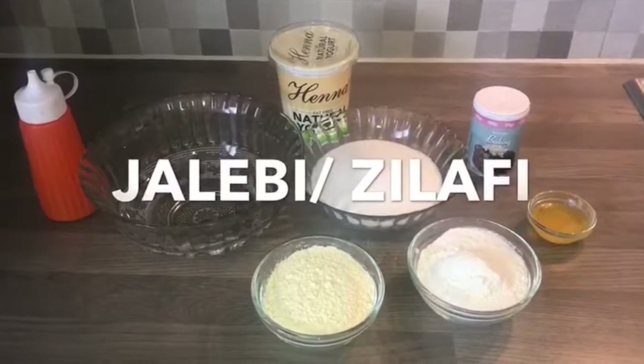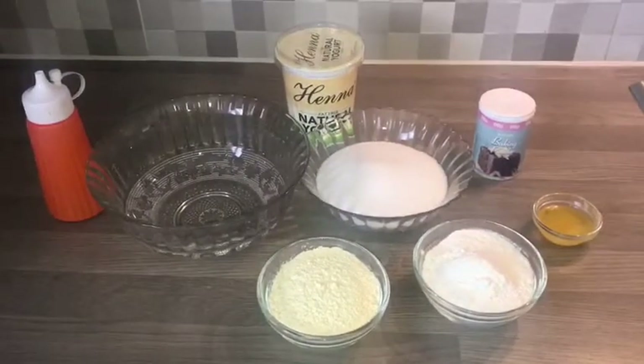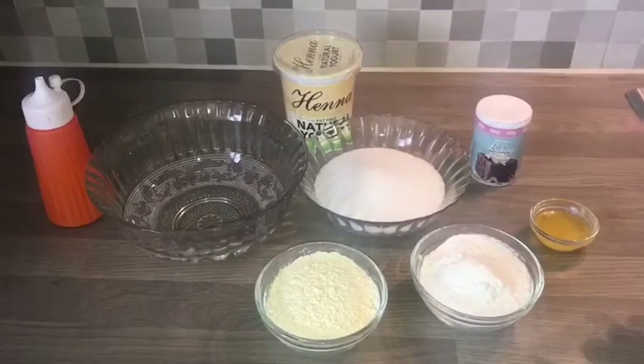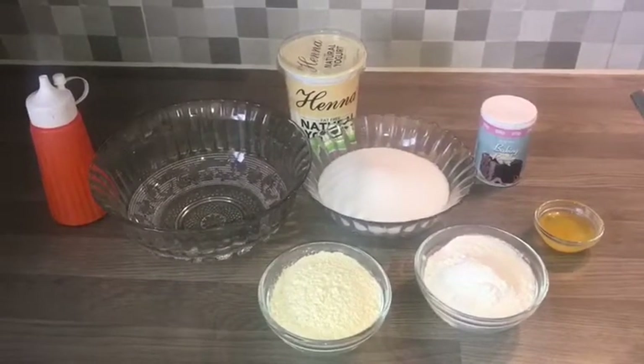Hello, Assalamu Alaikum, welcome to Sileti Cook Opie channel. I am going to show you how to make the jilafi.